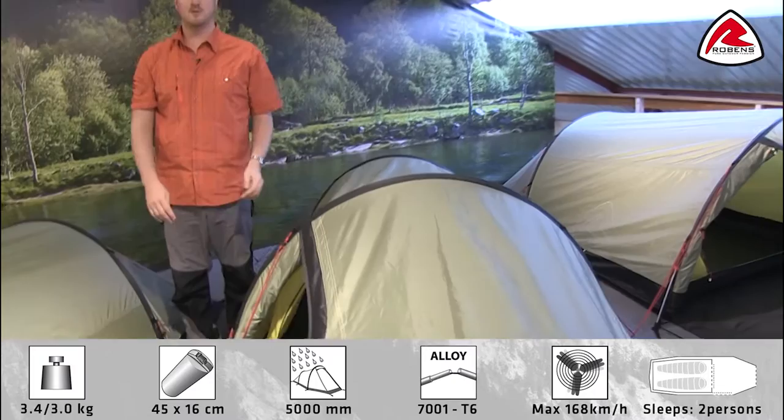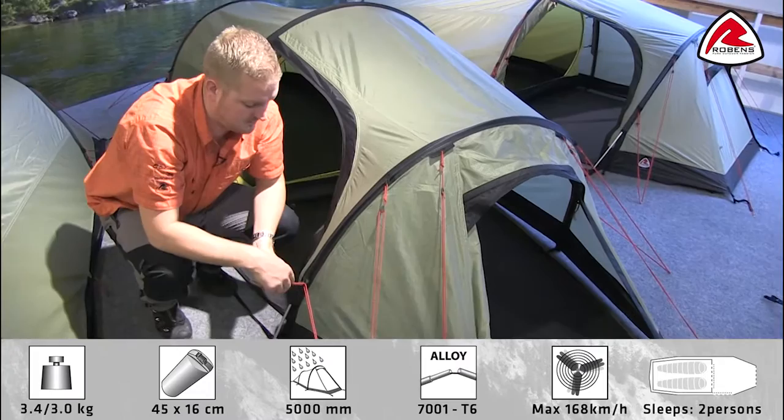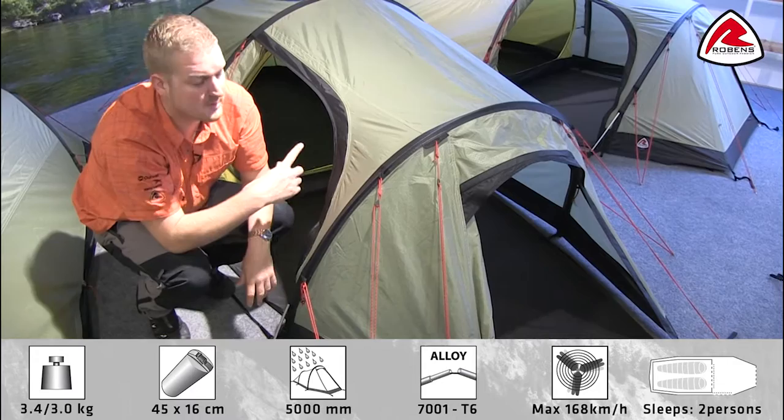All the guy lines have got their own retainers, so when it comes to packing down the tent we can wrap these up and just pop them in here, so that the next time you come to use the tent they're easily accessible. And then all the pegging points all the way around the tent are also adjustable as well.